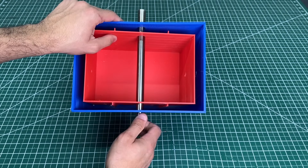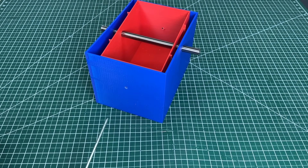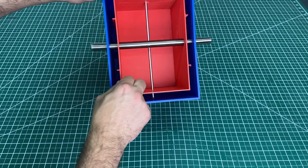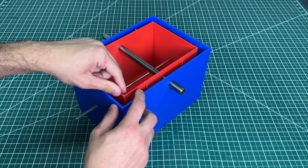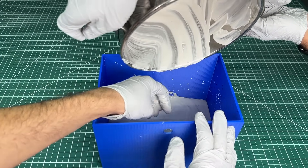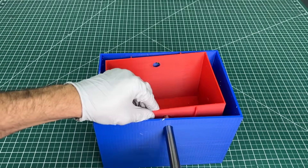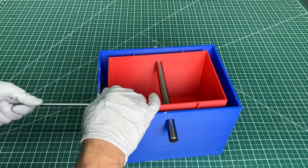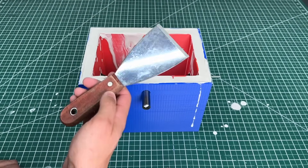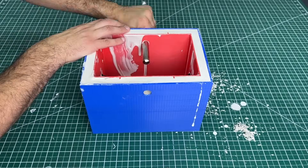We're ready to add the plaster of Paris. To ensure a completely filled base, we pour the mixture directly into the blue box and then place the red box on top. We insert the two rods, use a funnel to pour the plaster, top it up, and level it off. Once it hardens, we use a hand scraper to level off the top and remove both rods.